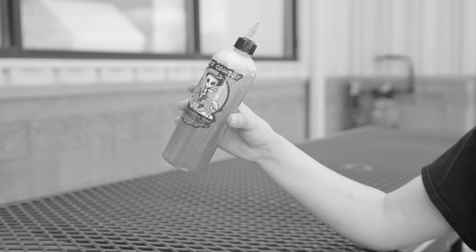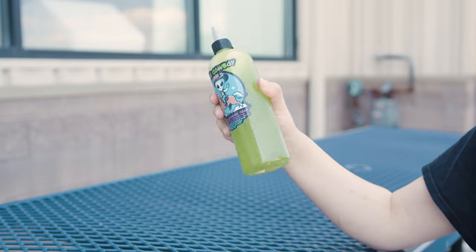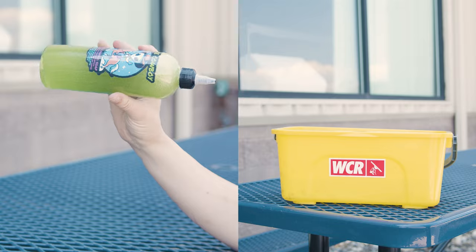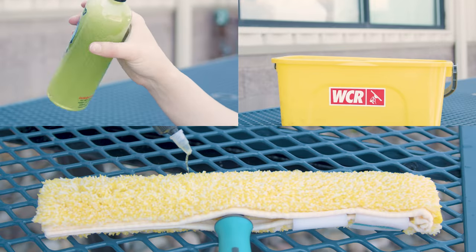Using Space Cowboy Soap is easy and straightforward. Shake the bottle gently before use. Add half an ounce of solution per gallon of water, or dilute to your preference. For an extra boost of cosmic glide, add a few drops directly onto your mop.